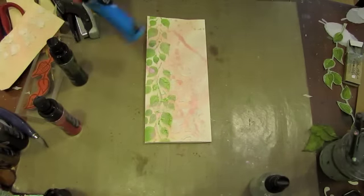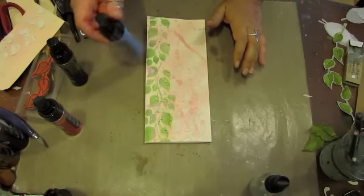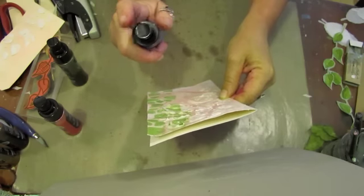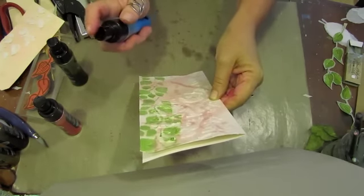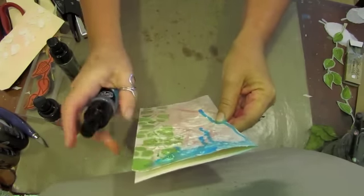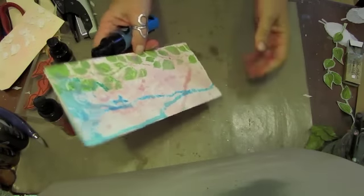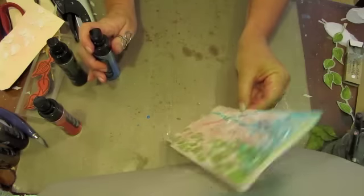Now I'm going to drip some color — I'm using Bashful Blue. Of course, you can use any blue you have. I've put up a cardboard to keep my entire work surface from getting sprayed. I'm going to get kind of close and spray rather heavily. Can you see that with the blue? I'm just going to let that — tapping it — let it run down my card. I want a little bit more right there.